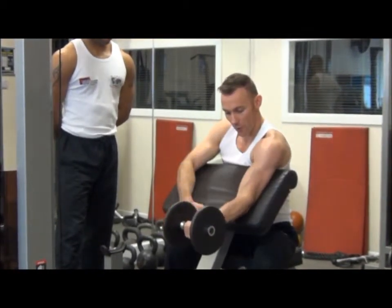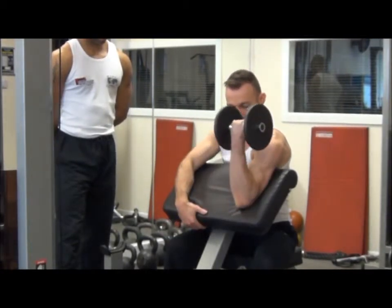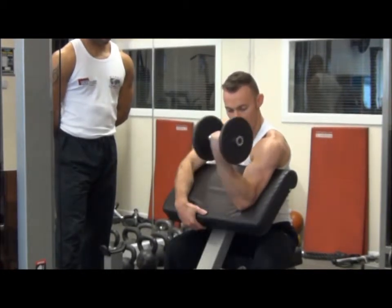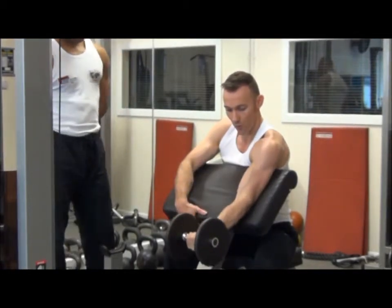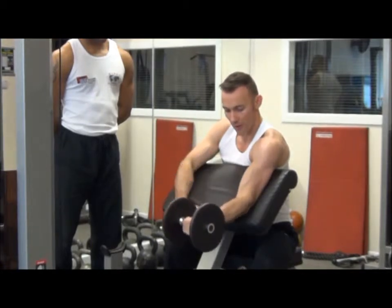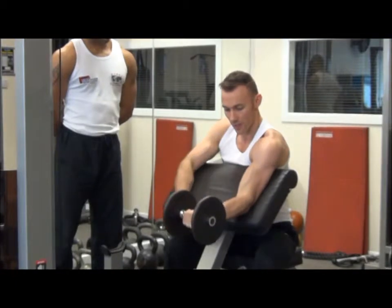We get down to where we feel the stretch to the bicep but not locking the elbow joint out. We come up to peak contraction where the forearm touches the bicep, squeeze and then lower down. We're going up one to two seconds, down one to two seconds. Breathe out on the effort, breathe in as we lower the weight down.